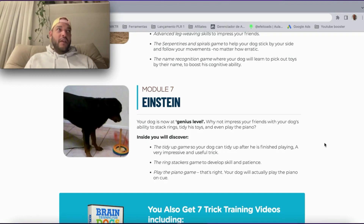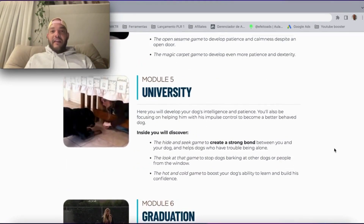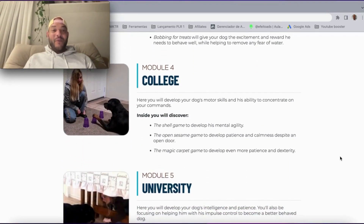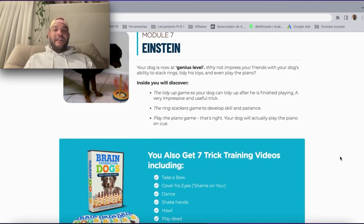You don't take loads of new commands and teach them all at once — you go step by step, so your dog can actually follow you. They have the right time to go from part one, part two, part three, until the last parts of the training. Right now I am in module four, which is college, and my Pomeranian is already really nice.